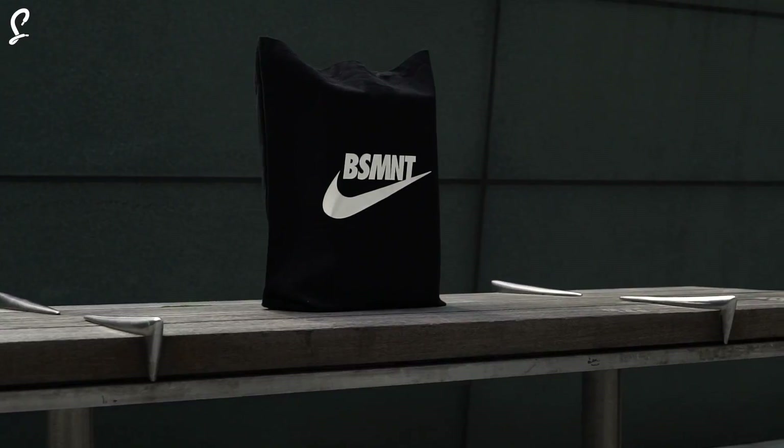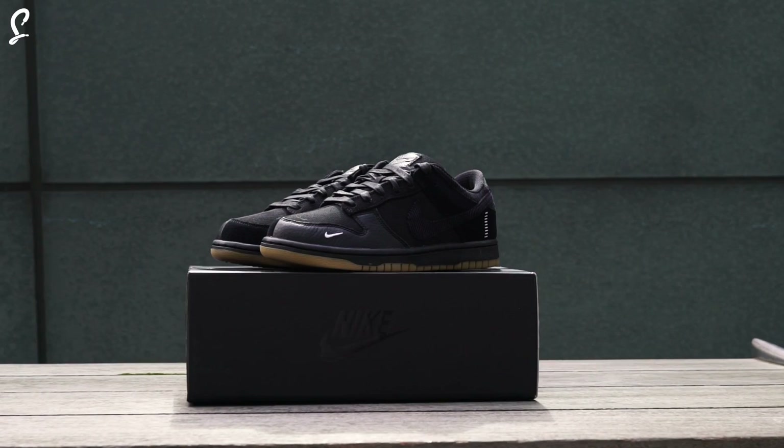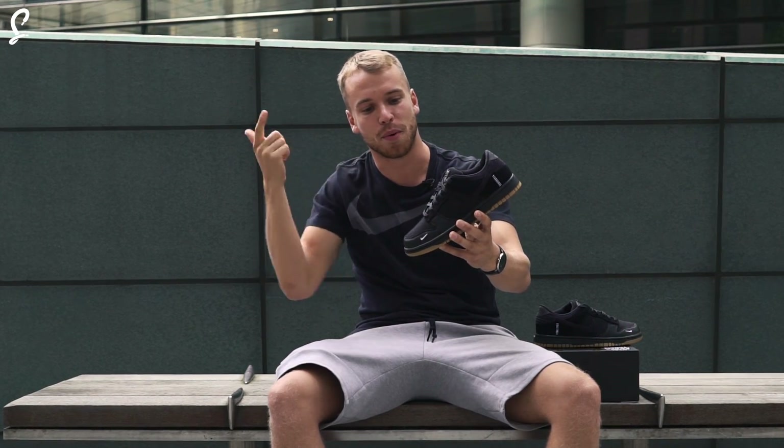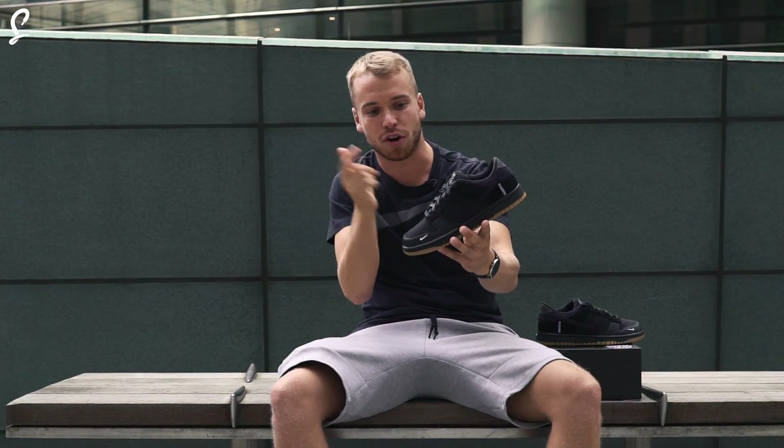I've managed to get my hands on the Basement Dunk. Now I know you've seen this — they created a pop-up store in London and there were around 300 pairs sold. Big shout out to Sol Ballot for pulling through with these. Sol Ballot are going to be dropping these in an auction at some point soon, so stay tuned.